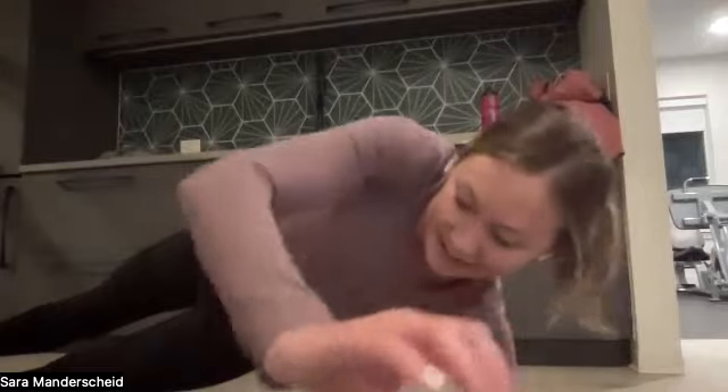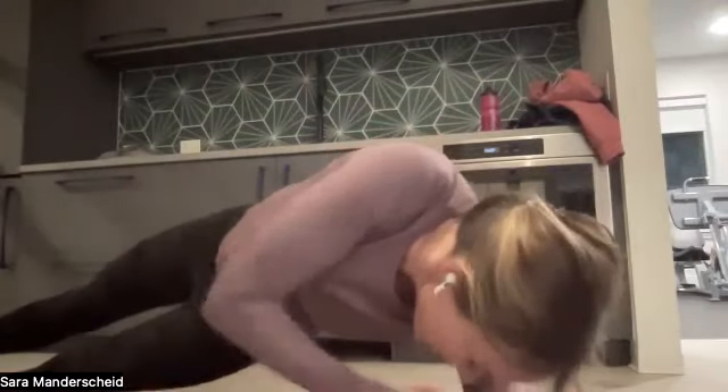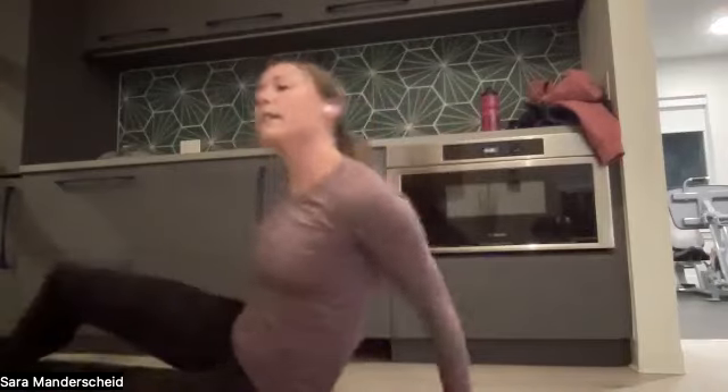Switch sides. Clock has started — five, four, three, two, one. Everyone looks great. We're 25 seconds in — opposite arm up in the sky, and we're going to thread the needle through. We have 12 seconds — we can do hard things, we got this. Awesome. Great job, everyone. So good.